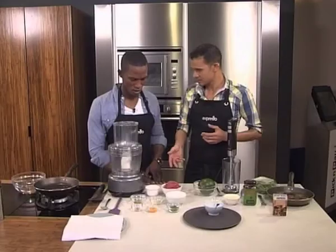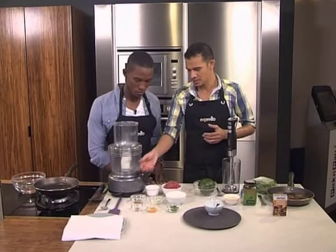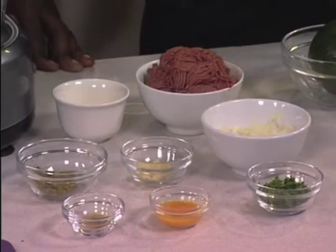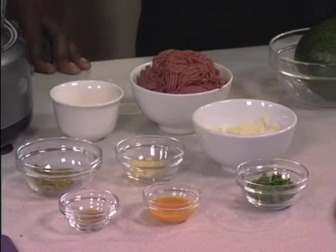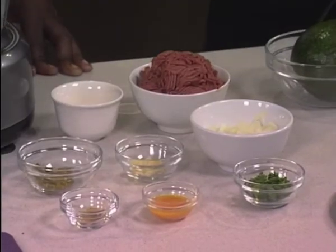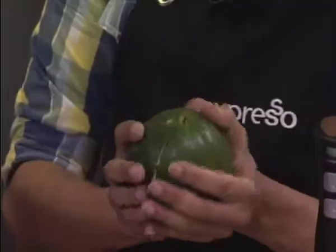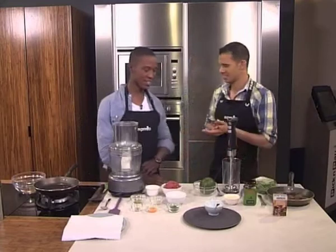Today we're going to need lamb mince, a little bit of oil, some Paco curry chilies, crushed garlic, onions, coriander, egg to bind, and a little bit of turmeric to add a nice fragrant note to it. And the biggest avocado I've ever seen in my life! It is one of those Durban avos — those lovely butter avos in Durban, and they are delicious.